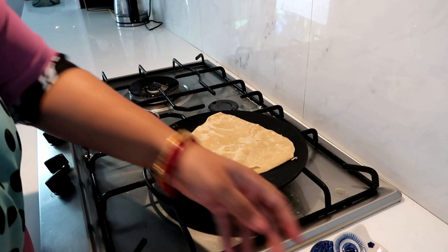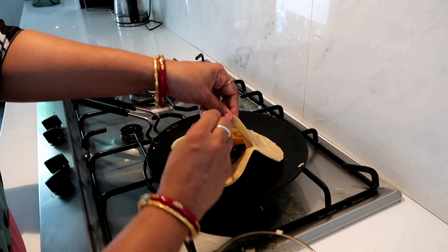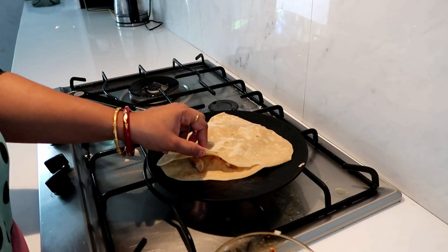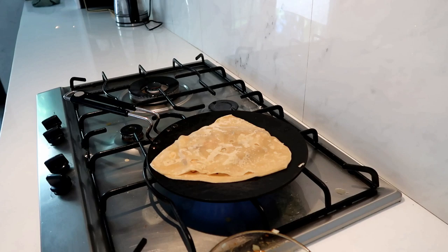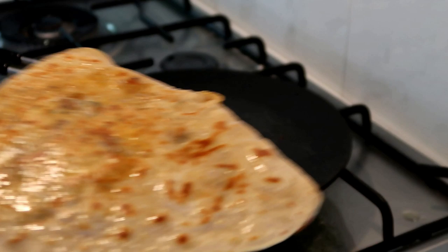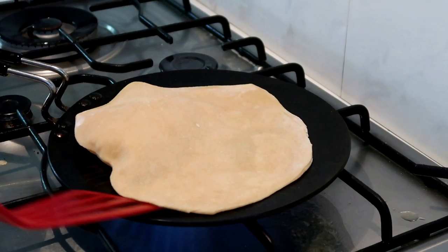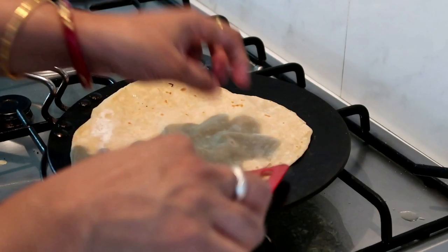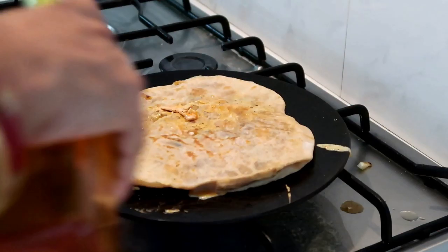So in the pocket we put the filling. We put it in the pocket. Now we're going to get the spaghetti sauce and put it on the side. Okay, this is our lunch.